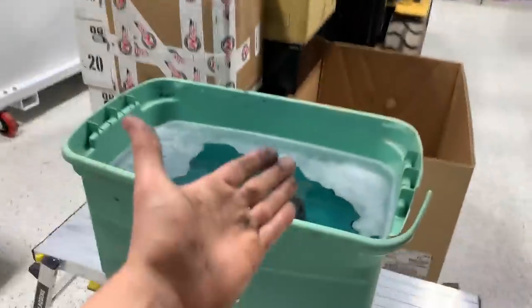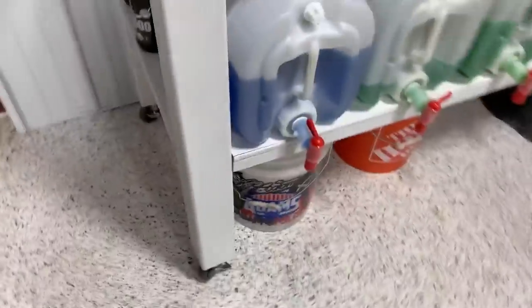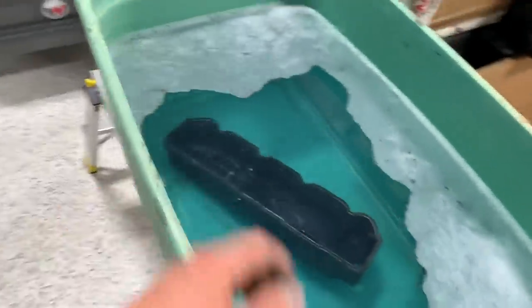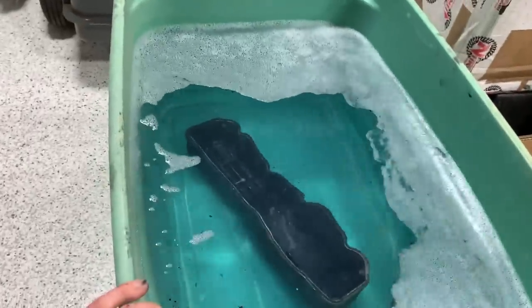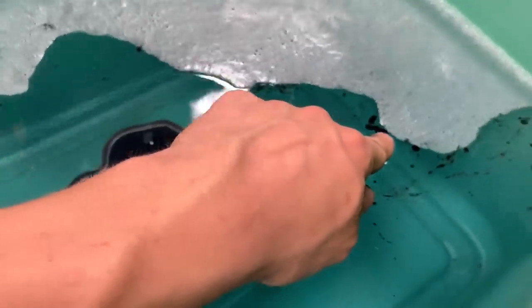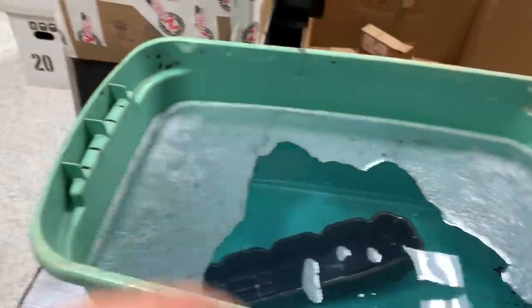We don't have a parts washer at the shop yet — it's on the list. So this is our makeshift parts washer for now. I took a bunch of this degreaser called Super Blue Plus — it's very aggressive, heavily diluted here, but you can still see the blue tint in the water. We're going to throw everything in, scrub them one by one with an aggressive brush. You can already see it lifting oil to the surface.